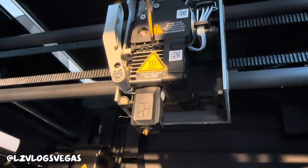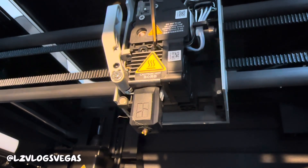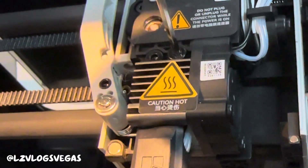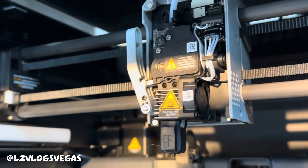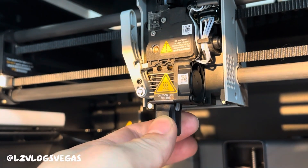The next thing we're gonna do is take out these two screws — one, two. Lefty loosey righty tighty, so we're going left. Once you've got both the screws out you should be able to pull the nozzle downwards. It should slide out.